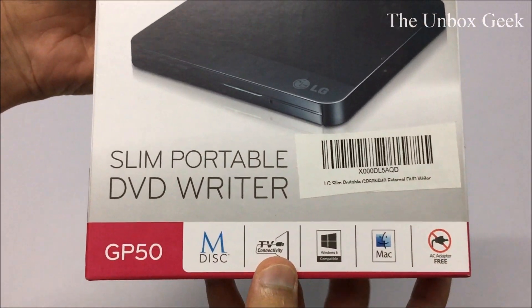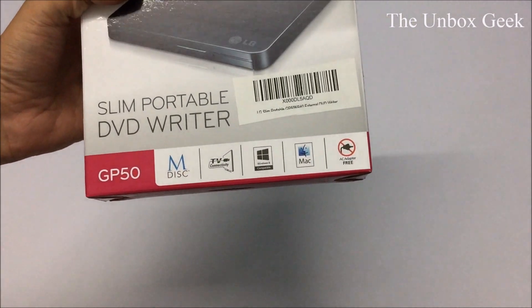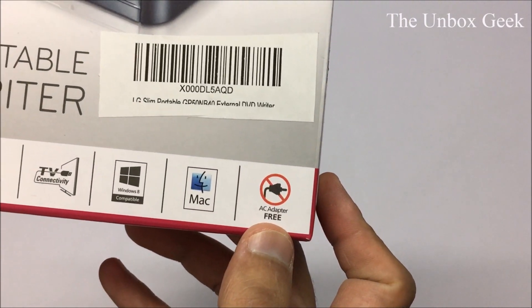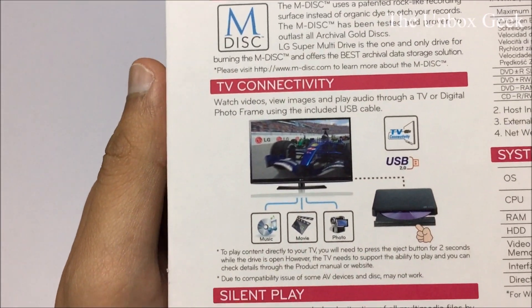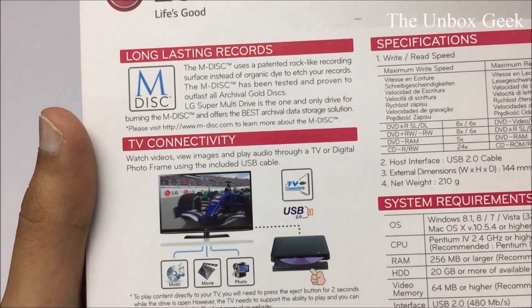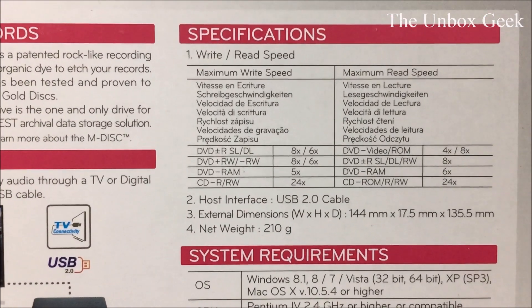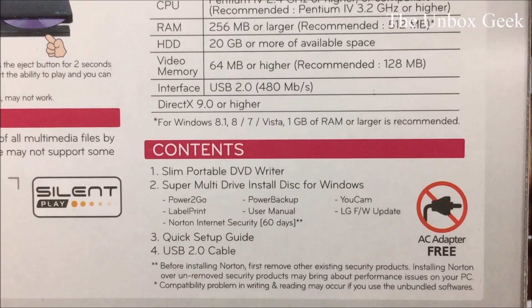Let's have a quick look at the box. This is the LG Slim DVD Writer. As you can see, it also supports TV connectivity — I'm gonna test this as soon as I take it out of the box. It supports Windows 8 and Mac as well, and it's AC adapter free, which is a good thing. At the back — you may want to pause this — it lists TV connectivity, watching videos, viewing images, playing audio through your DVD or digital photo frame including the USB cable, plus read and write speeds and system requirements.